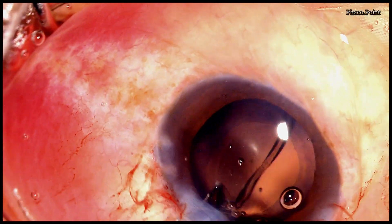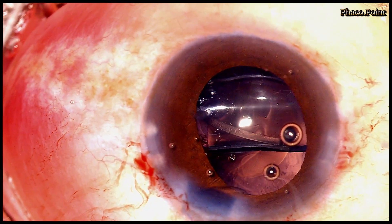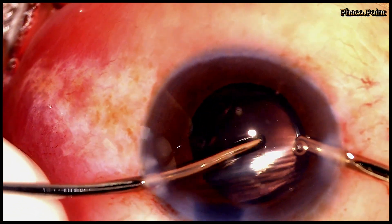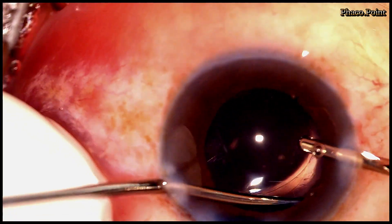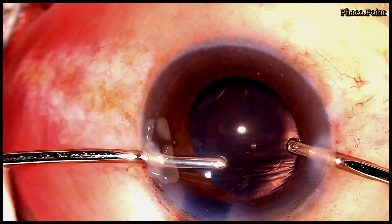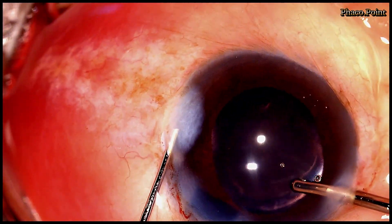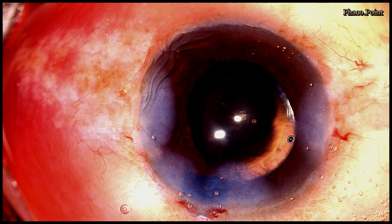This is followed by the introduction of the single-piece monofocal IOL in the capsular bag. As always, the excess viscoelastic is removed from the anterior chamber and from around the IOL. The wounds are then hydrated, bringing us to the end of the second case. I hope you found this video tutorial analyzing the differences in the management of intumescent cataract in both a young and an old patient useful. Thank you!